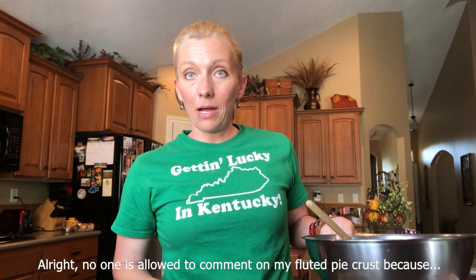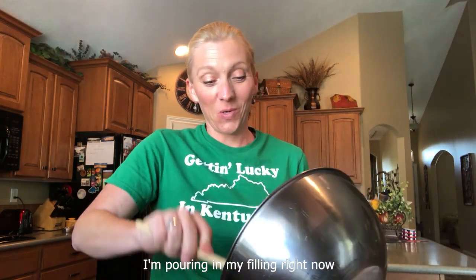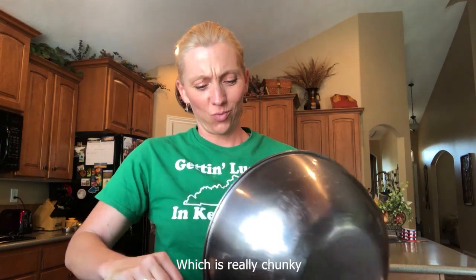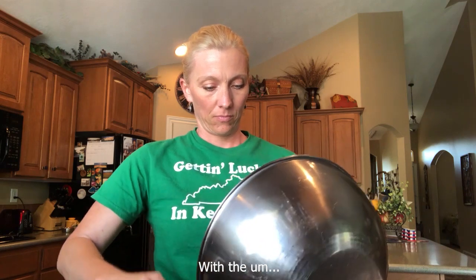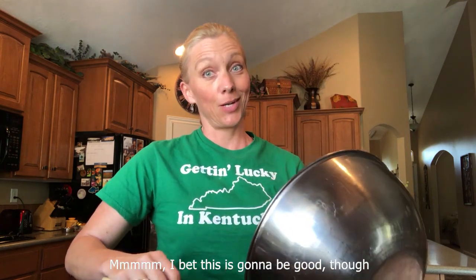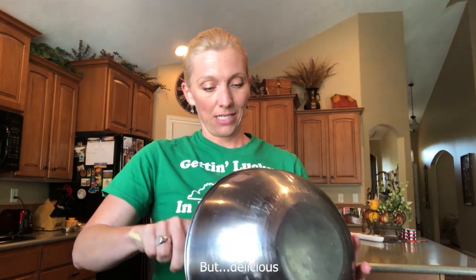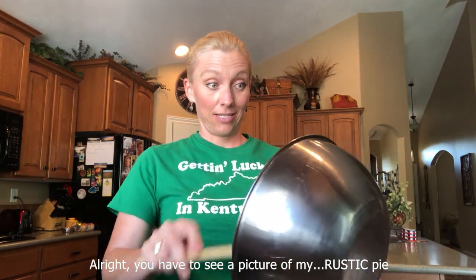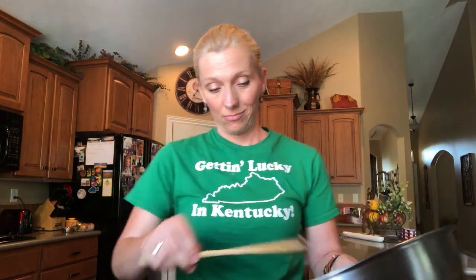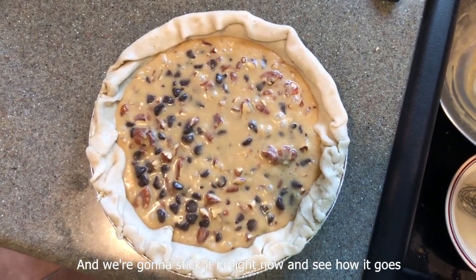No one is allowed to comment on my fluted pie crust, because I'm not good at it — so I call it a rustic-looking pie crust. I'm pouring in my filling right now, which is really chunky with the chocolate chips and the pecans. I bet this is gonna be good though — it's probably gonna be hella sweet, but delicious. You have to see a picture of my rustic pie. No comments — there it is! That is my rustic pie pre-oven, and we're gonna stick it in right now and see how it goes.